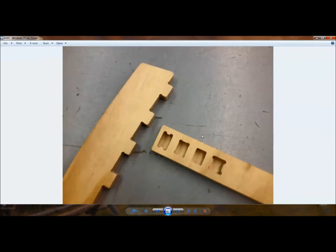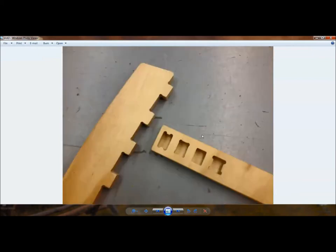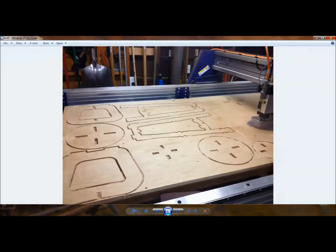With four legs per chair at 15 seconds each, you're adding one minute of cut time on the ShopBot. But what that creates is a slot-together joint. I can put some glue in the joint, push or mallet it together, and clamp it — without all the layout time previously needed with a pencil, ruler, and pre-drilling. That one extra minute of cut time saves several minutes of assembly and operator time.